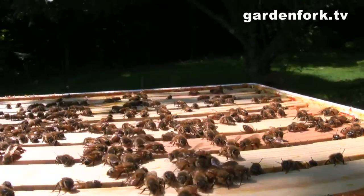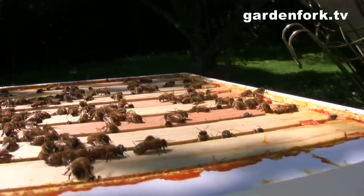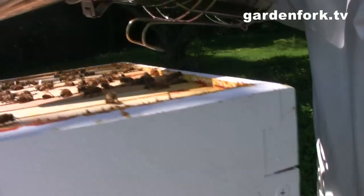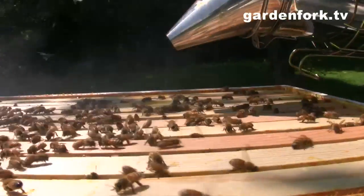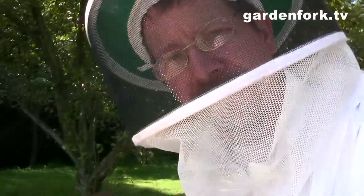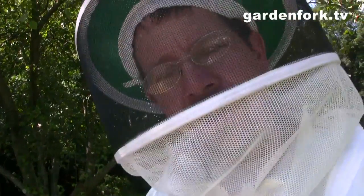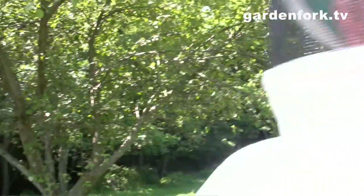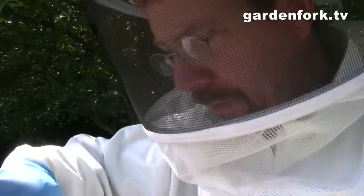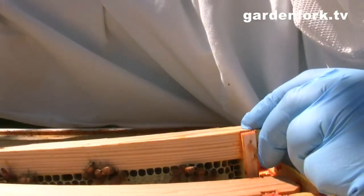I'm always surprised that when we open it up, the sunlight doesn't freak them out — they don't seem to mind. We're going to smoke these guys a little bit. You can see when you put the smoke on them how they go down in. Now we're going to pop open some of these frames and take a look. In the books, if seven of the ten frames are drawn out, it's time to add another super.